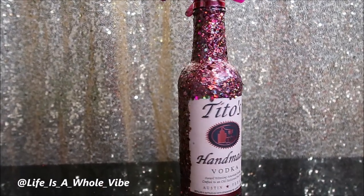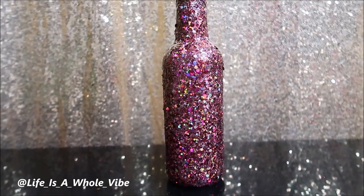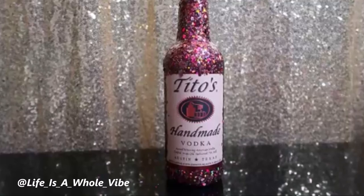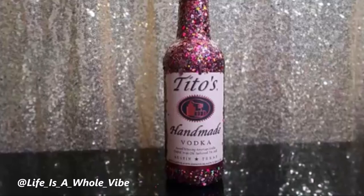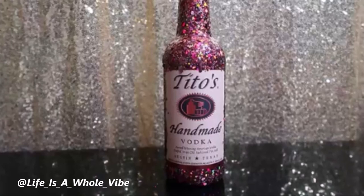Also, if you don't want to put glitter on it and you have extra time, you can put rhinestones on it. I've done a rhinestone bottle before and it took a very long time, but that's another option. This is a quick DIY that you can definitely do if you're working with about an hour before you have to be somewhere and you just didn't think about it. This is a great DIY to do.